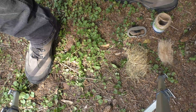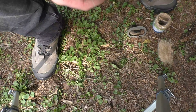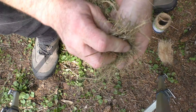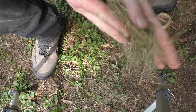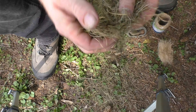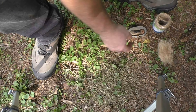I've got our supplies here to start a flint and steel fire using char cloth. What I'm using to build the base of my bird's nest is just some grass clippings. I'm going to work them around — I want more fibers exposed, I want it fuzzy.